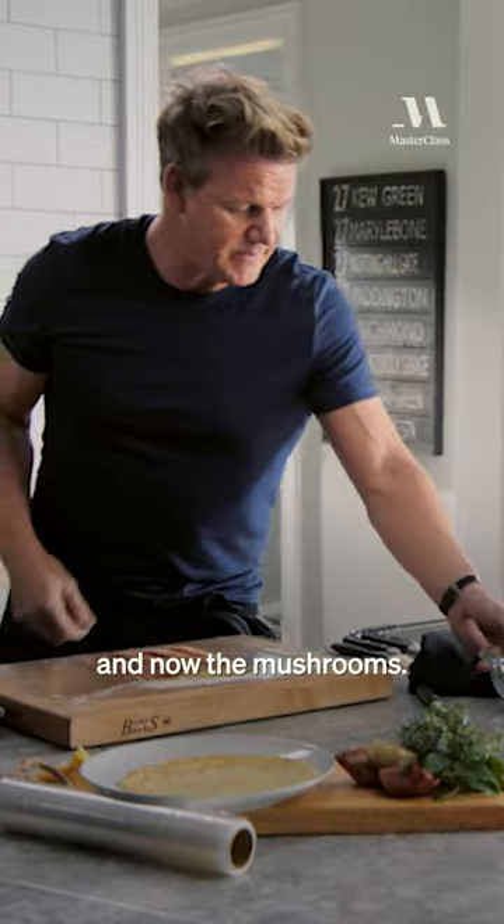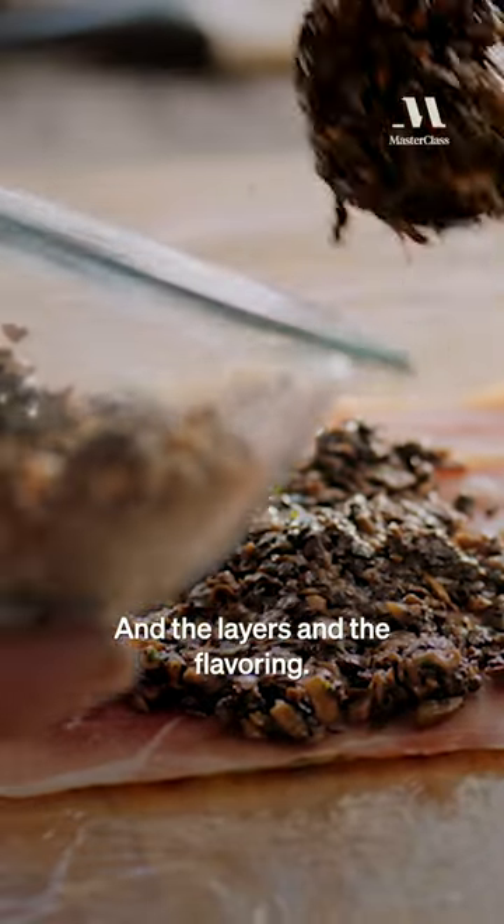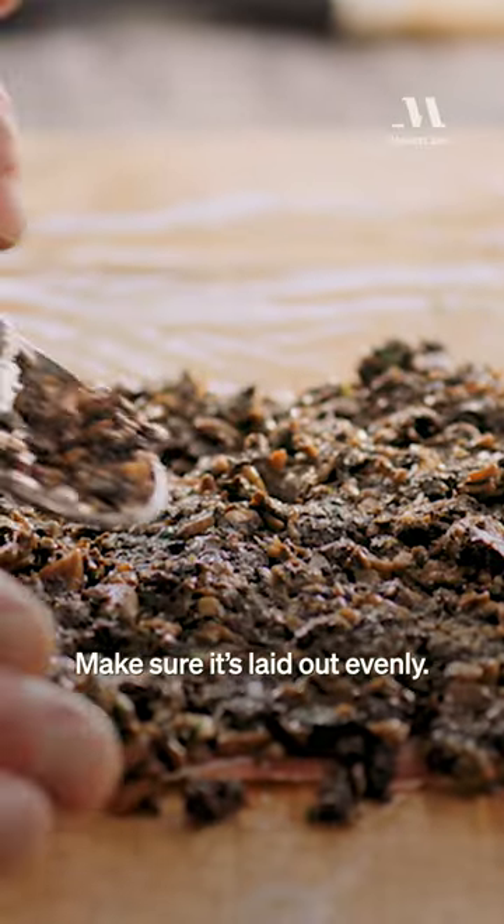Crepe, parma ham, and now the mushrooms. You put your mushrooms on. Think of the textures now and the layers and the flavoring. Make sure it's laid out evenly.